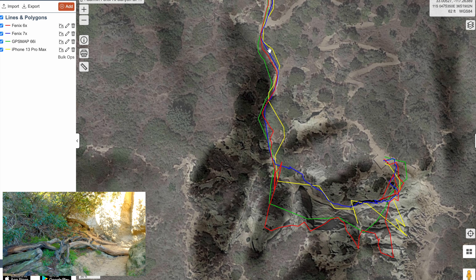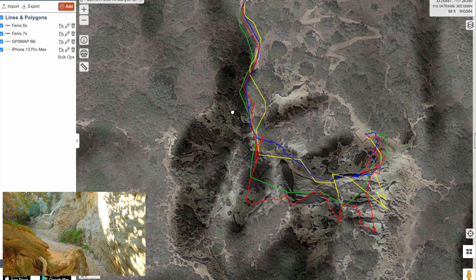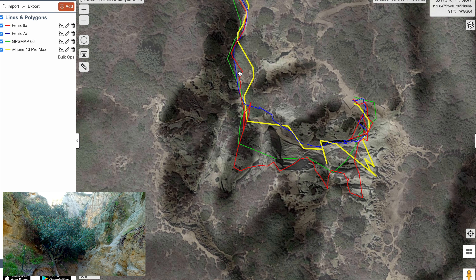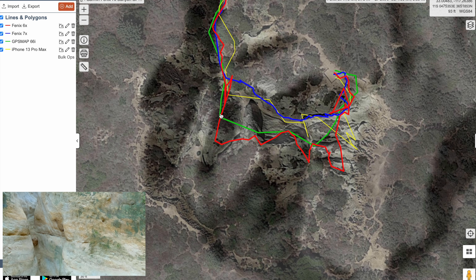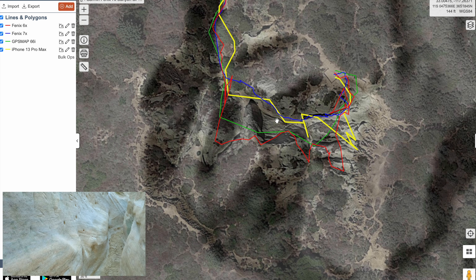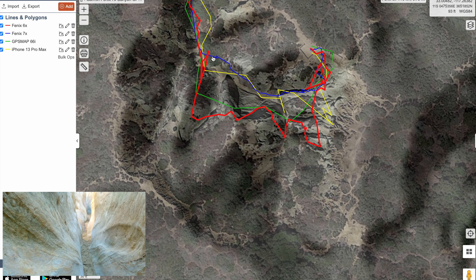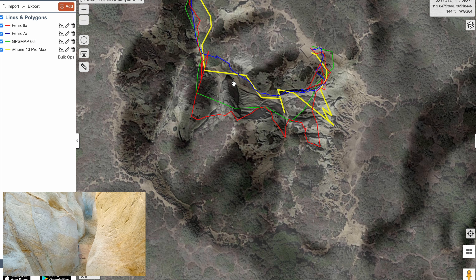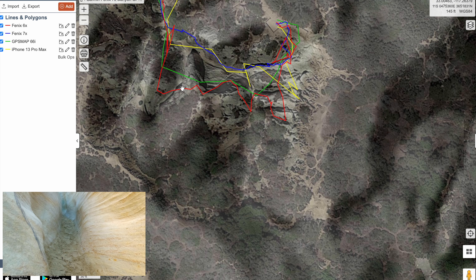Here we are entering the canyon. It looks like the 7X is pretty spot on here — you can see it going through. When we get to the really narrow part, this is fairly narrow, so aside from the iPhone, I think all of these devices are doing respectably in this narrow canyon. But once it gets really narrow, you can see that these guys sort of freak out. You can see even the 7X is off a little bit. This is the canyon right here — you can see where my mouse is — this is where the actual slot is from the satellite photo. The 66i and the Fenix 6X, both of which are GPS and Galileo, are way off.